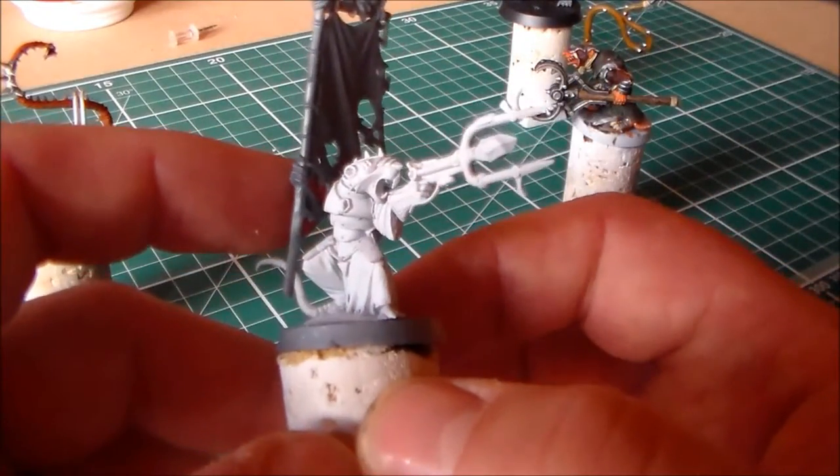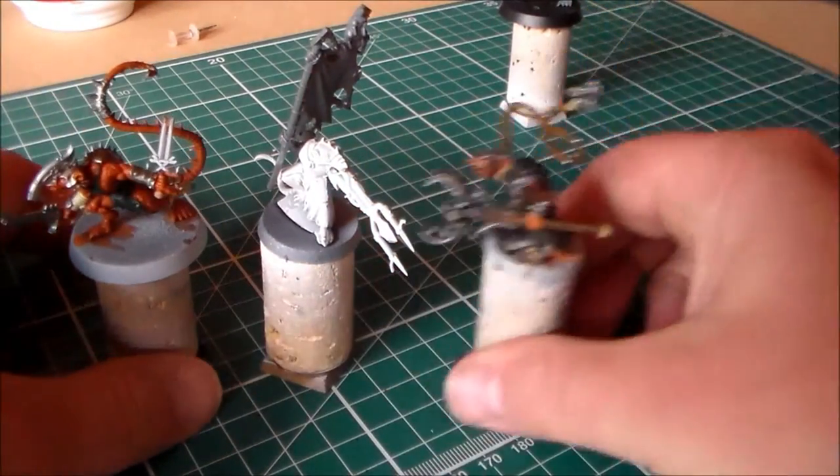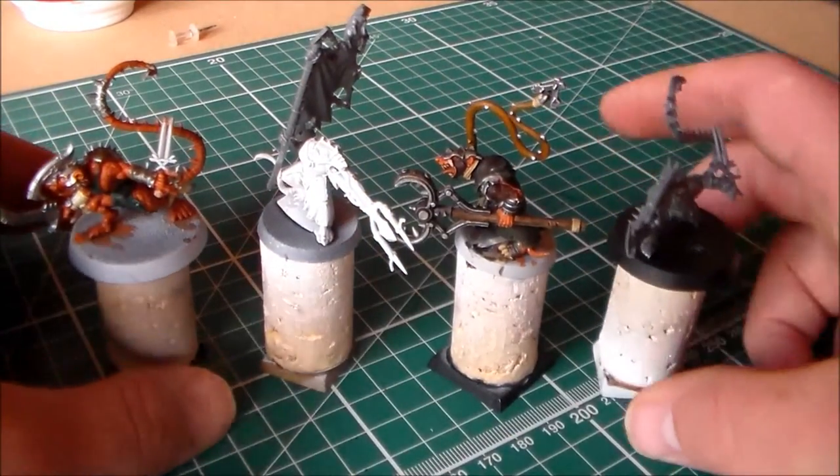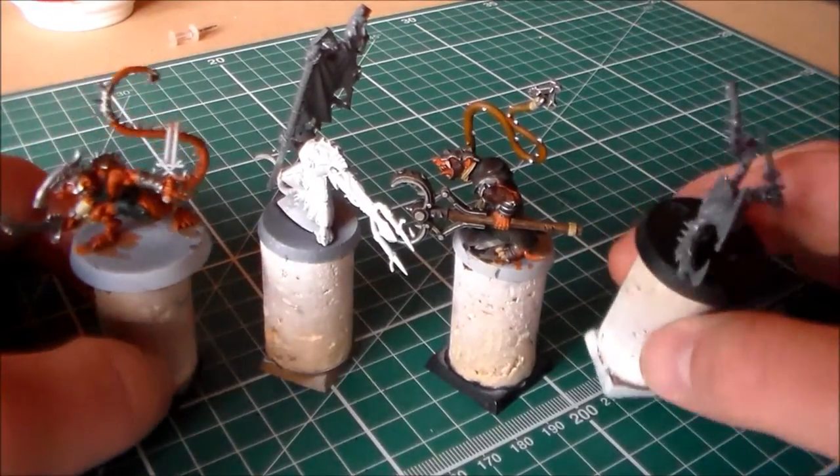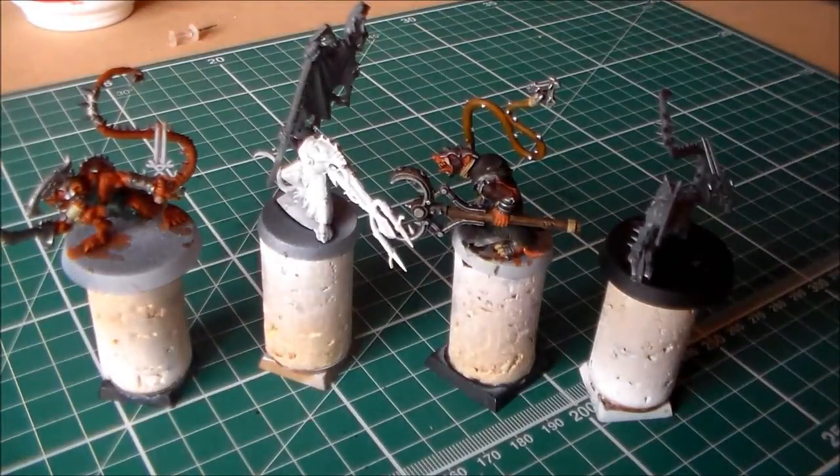Anyway, let me know what you guys think of this Skaven Work in Progress video. If you like it, make sure to leave a comment below, hit the like button, and subscribe if you haven't. Thanks for watching — I'll see you guys next video.